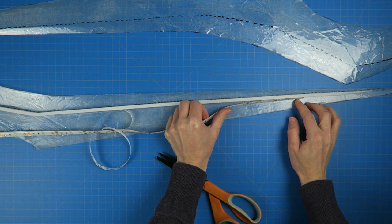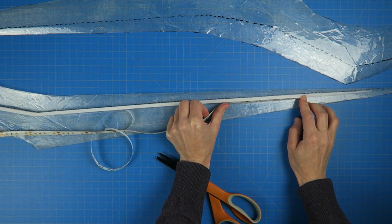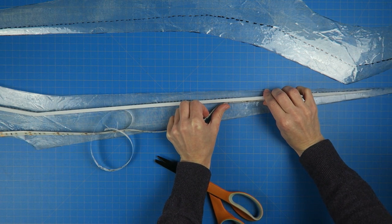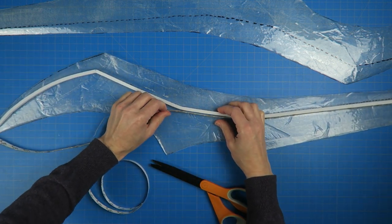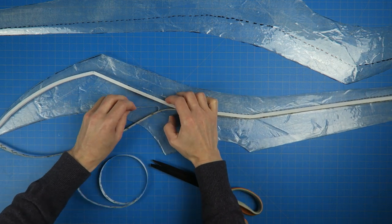The idea with this sword is that the edges will be the clear fiberglass, and then the center will be covered using carbon fiber. That was the plan anyways, so that's why I'm attaching them in this orientation versus having them facing outward.